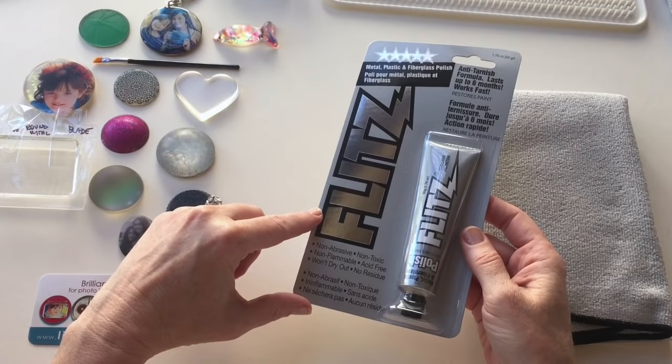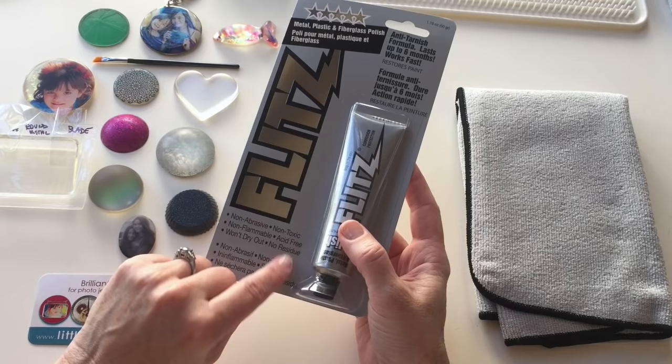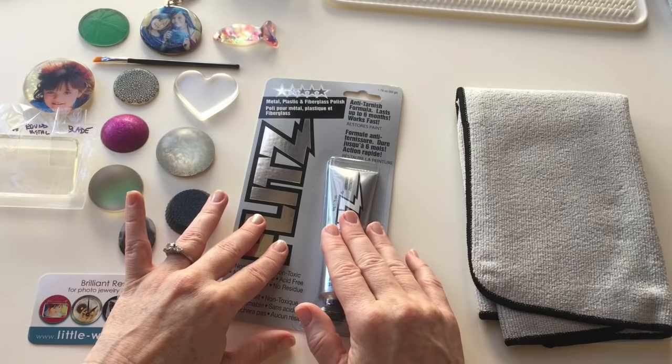First I'd like to demonstrate the Flitz polish that's available at LittleWindows.com. This is the best polish that I have found for working on our resin. It's the only one I found that's non-toxic, it's acid-free, non-abrasive, and it's an eco-safe product as well, so you can feel good about using this. When you purchase the Flitz polish at LittleWindows.com it also includes a large microfiber cloth.